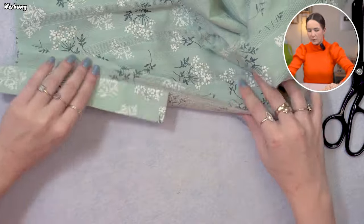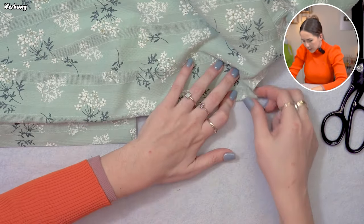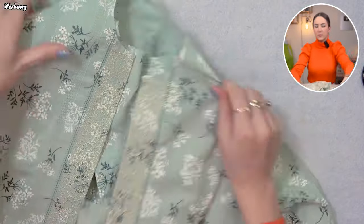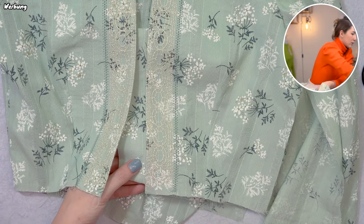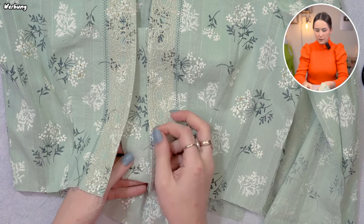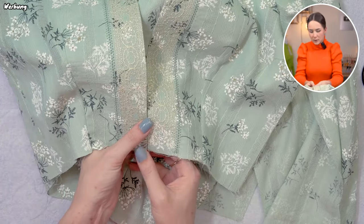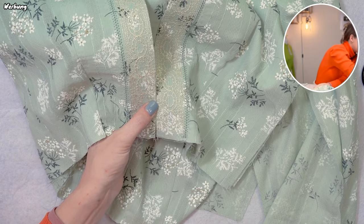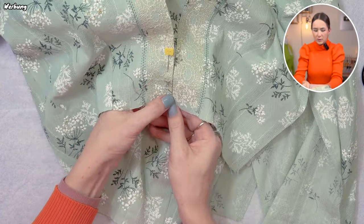I pin the button placket facing in place, then take out the facing and put it right sides together with the whole front seam, covering the button placket. I match the facing notch for the end of the button placket, sew that seam, and understitch. Then I iron the seam so the ditch is towards the facing side. Now we have a finished edge and the facing can be tucked away under so it's not in the way while we add the skirt.